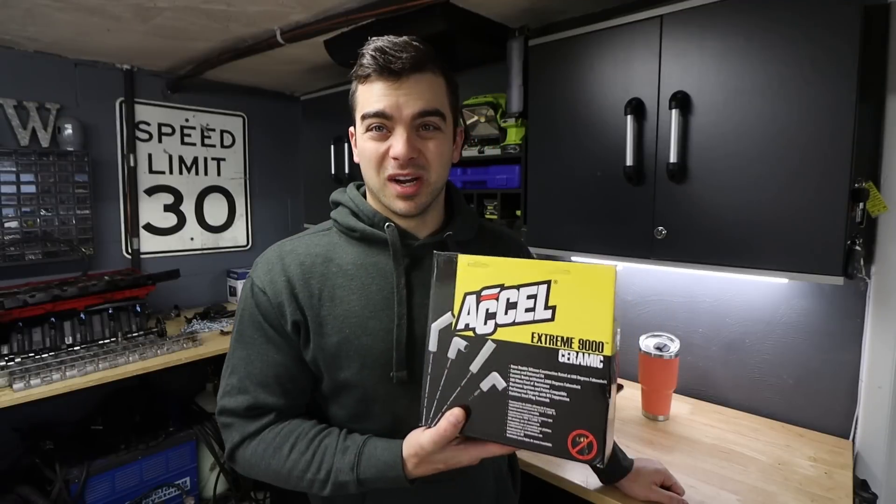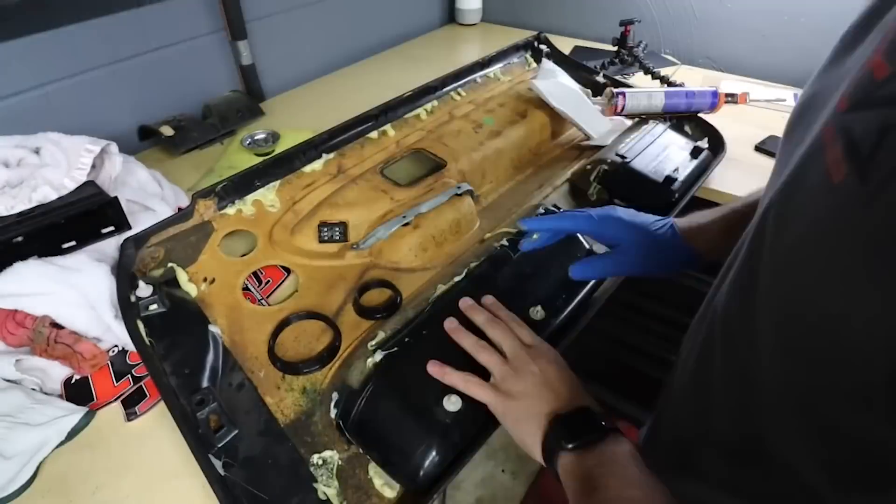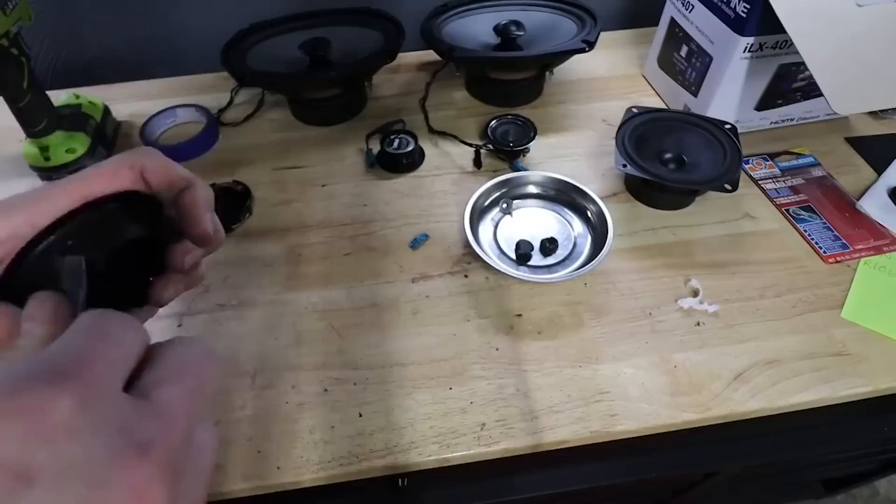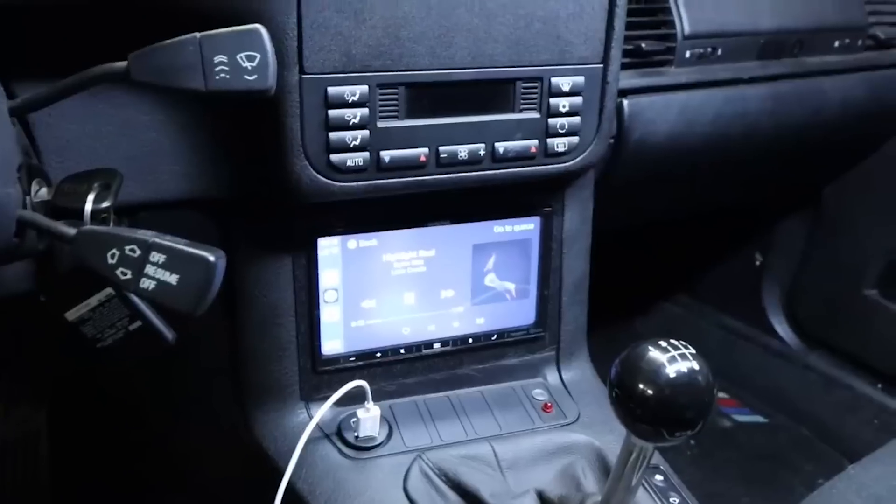If you saw the dyno tune video, you know we had spark plug wire issues, so we're going to take care of that today. Then we're going to dive into the main part of the video — the interior. I'm really starting to get the inside dialed in. I got the Android Auto/Apple CarPlay head unit in there, double DIN, replaced all the speakers, so the sound system is way better. What the car is missing is the headliner and the A, B, and C pillars. I finally found a used headliner, so we're going to strip the old one off and wrap it in Alcantara. I also have some A pillars.